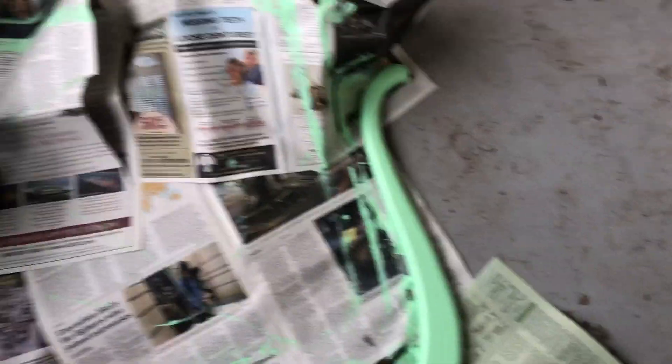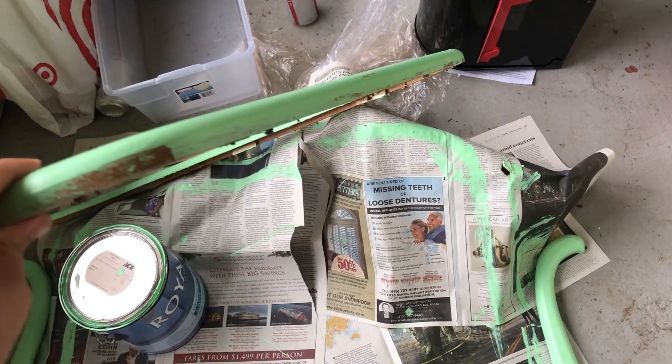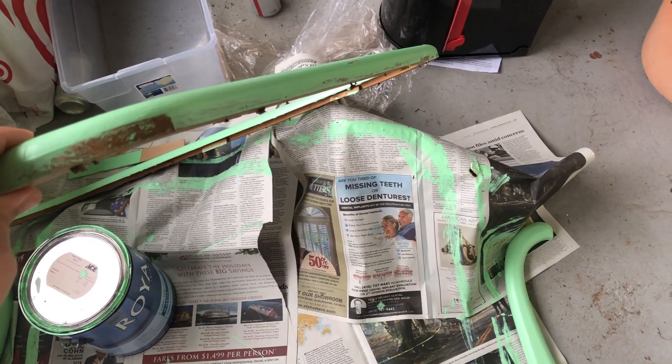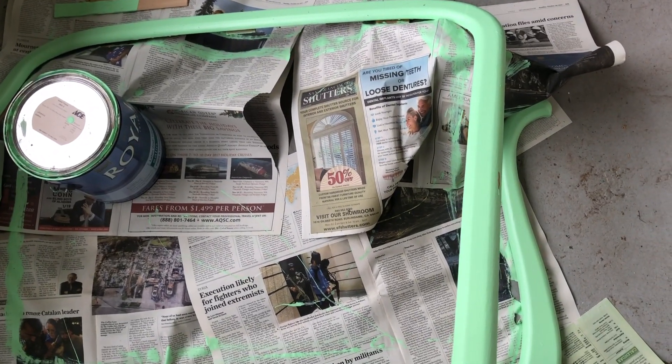Good morning! It looks pretty good. I missed some of this side, but I'm not sure I even want to touch that up right now because it's gonna go against a wall, so I don't really think it has to be perfect.